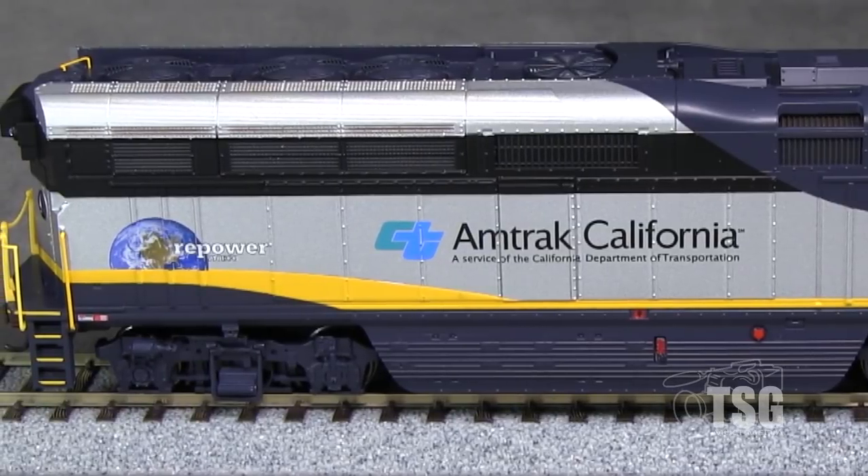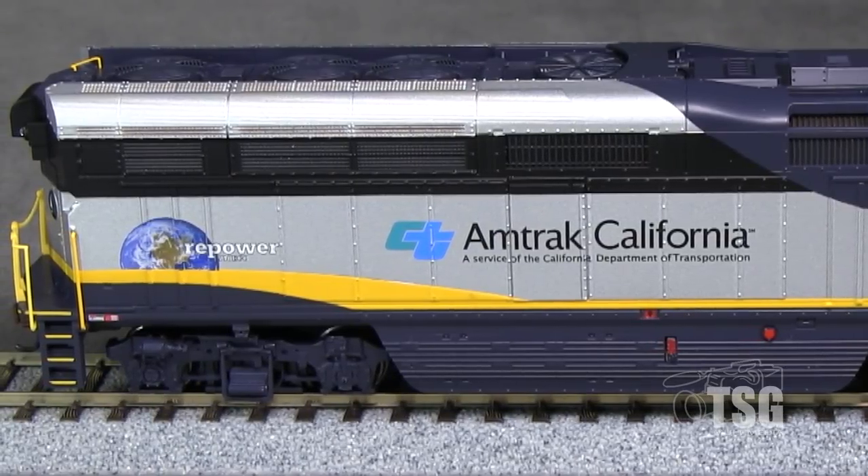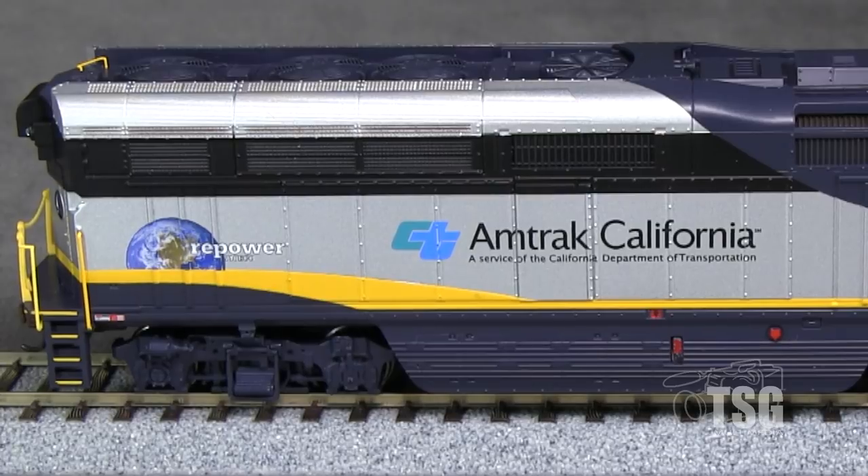The model has freestanding grab irons. Most of the other side detail is molded on. There are no brake lines on the trucks.